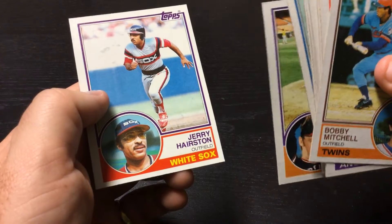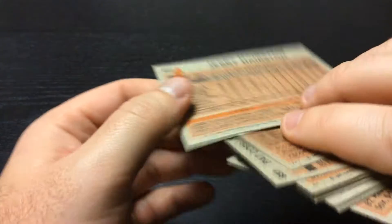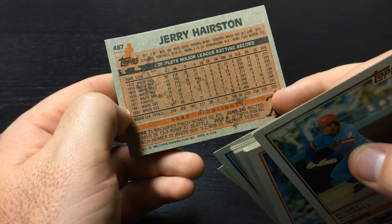Final card is a Jerry Harrison, outfielder for the White Sox. He is also our gum stain card. It's on there, but it's not horrible — I've seen some a lot worse.